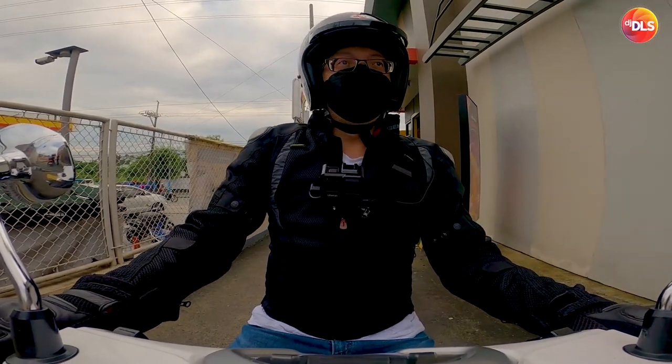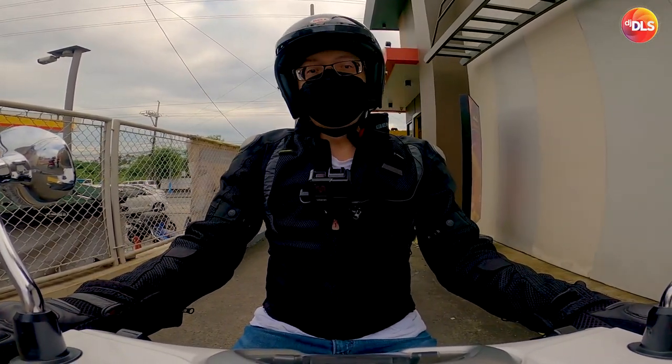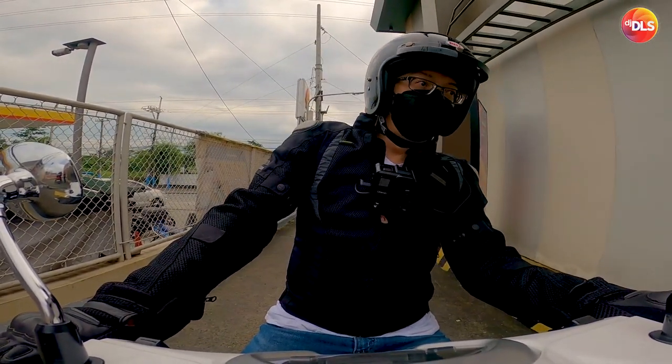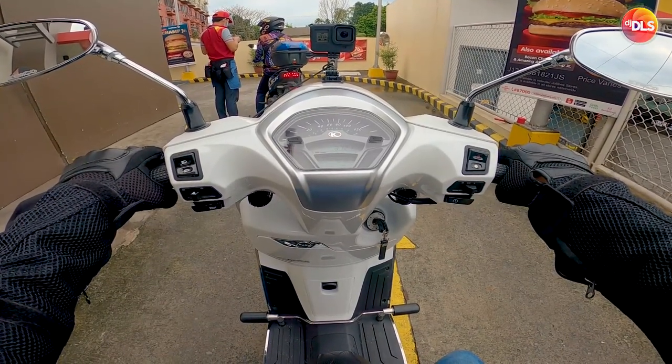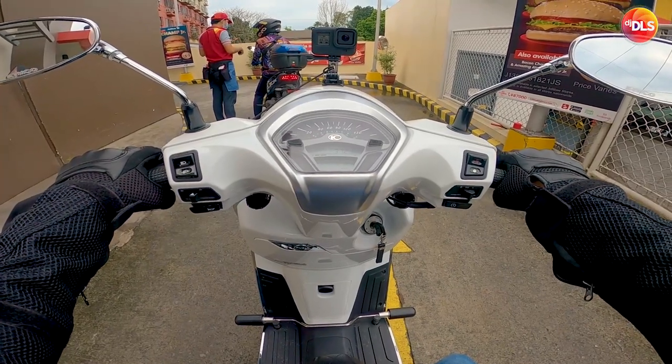Maganda nung Bell Helmet Custom 500, man. So cool looking. Champ Junior 69. Try nga natin yan.